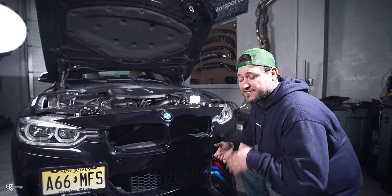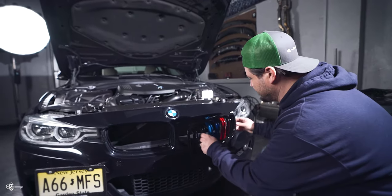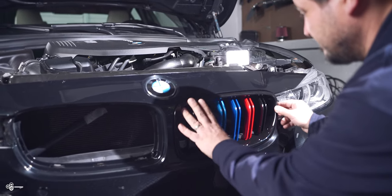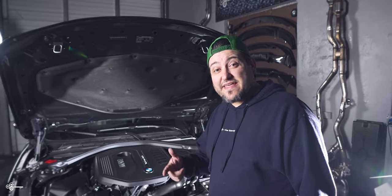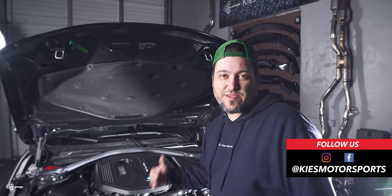Now the installation process is so much easier than getting the old ones off. Basically, all you have to do is line it up and then click it into place. And we're in. Now that we have everything installed, we just don't want to forget to put our screws back in our bumper and the weather stripping back on — just do it all in reverse order.